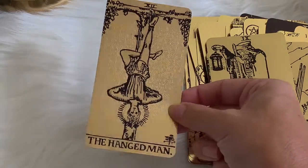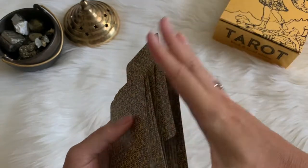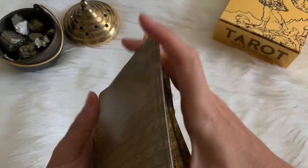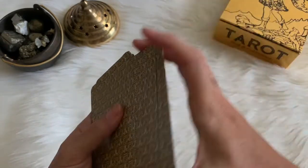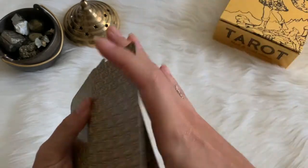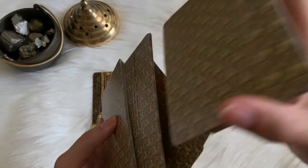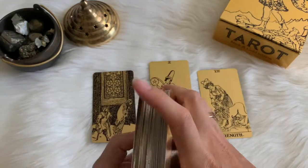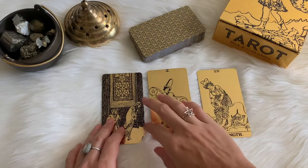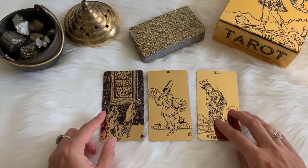Our final card in the flip-through is the Hanged Man. At the end of my reviews I always do a reading with the deck I'm reviewing, so you can see how I read with them and also get a little message. If this connects with you, fantastic — if not, I hope you enjoyed looking at all this beautiful gold foil lighting up your eyes. So let's ask for a message for the best and highest good of people watching. We have the Five of Pentacles, the Two of Pentacles, and the Strength card.